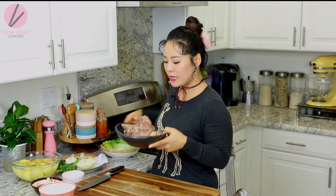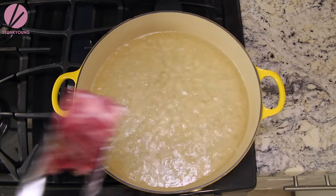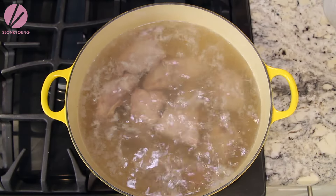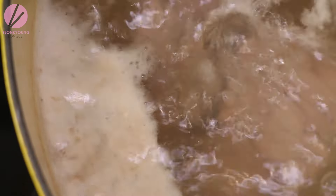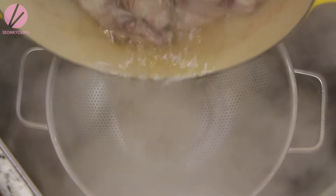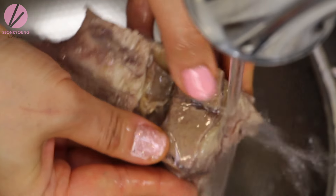The next one I prepared is pork neck bones. You will need two and a half pounds of pork neck bones. Nowadays pork neck bone is really easy to find in any grocery store, but if you're having a hard time finding it, you can definitely use baby back ribs instead. Add the pork neck bone into the same boiling water where we cooked the cabbage. Bring the water back to boil, then remove from heat immediately and drain. Rinse pork neck bone under cold running water to get rid of all the bone bits and any other debris on the meat.